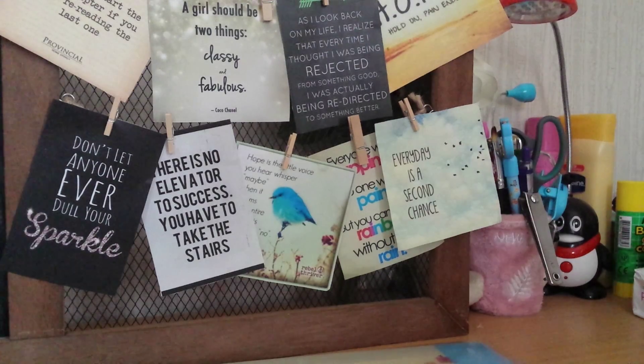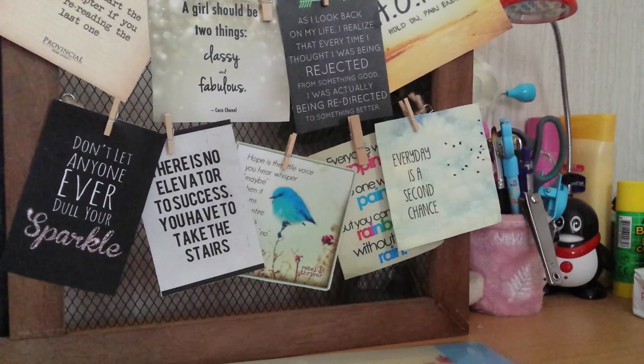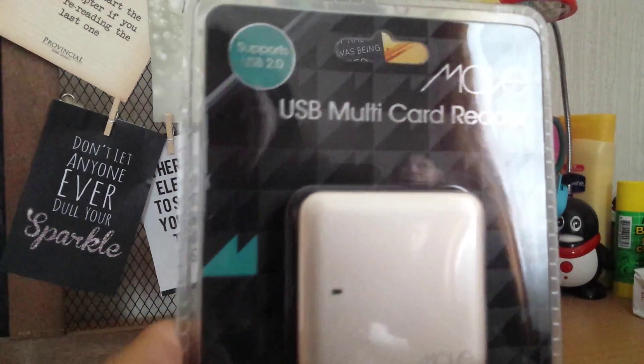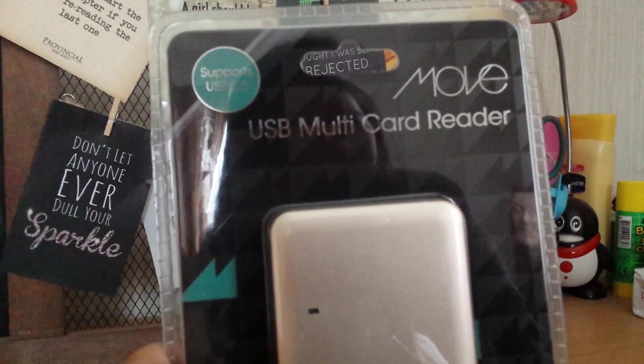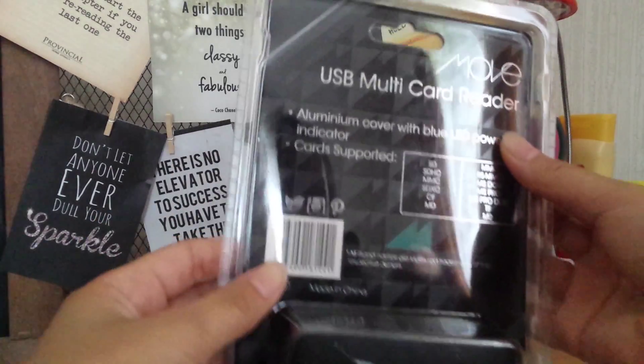So the next thing that I bought — well actually I didn't buy this. We got this from a shop called DickSmith and apparently it's on special. So I just got this and it's a USB multi-card recorder. Here's how it looks like.